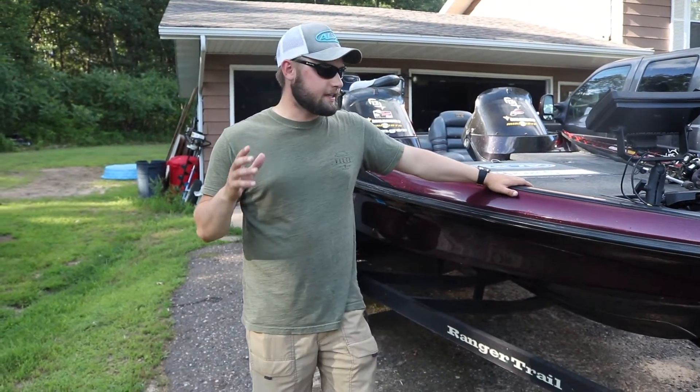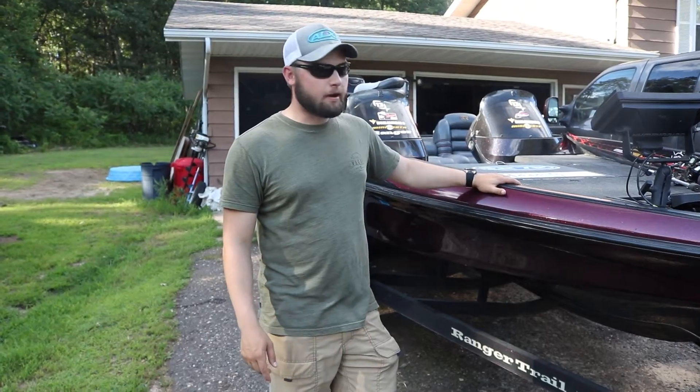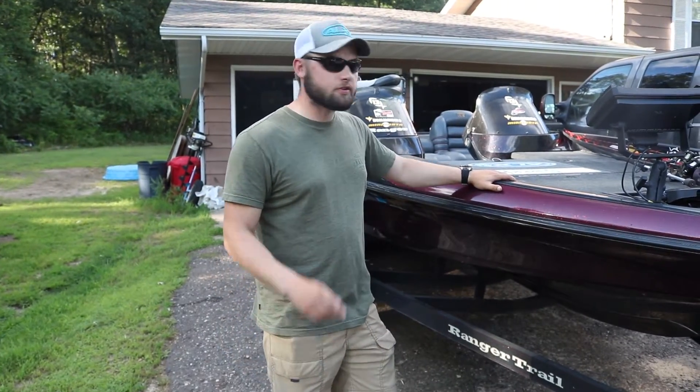Welcome back everybody to another episode. In today's episode, by request, we're going to be doing a boat tour of my father-in-law's Ranger, so stay tuned.